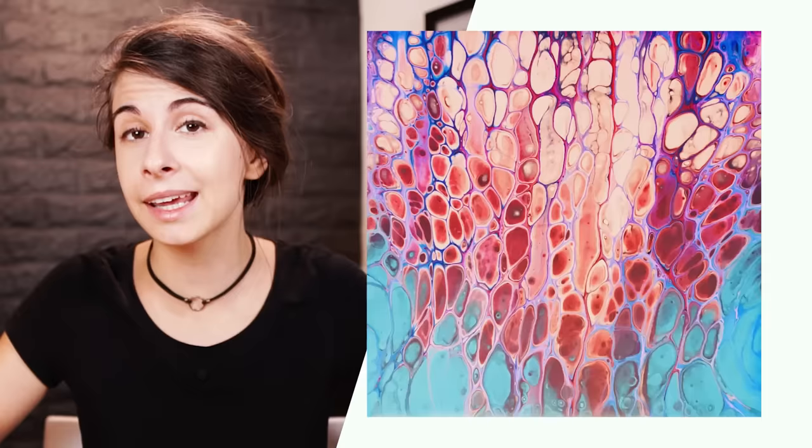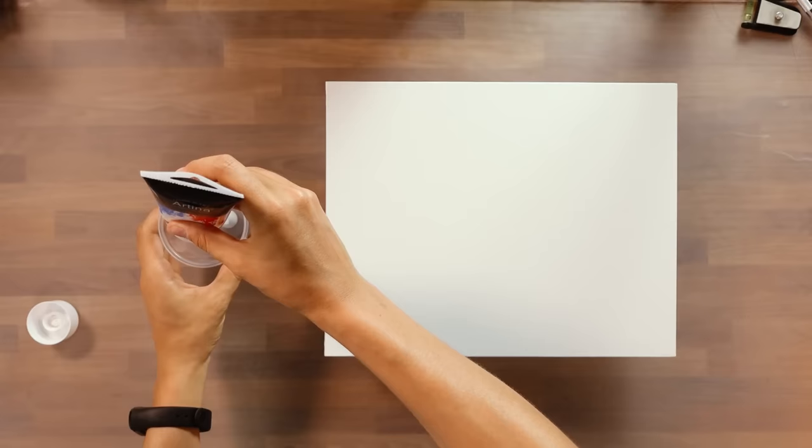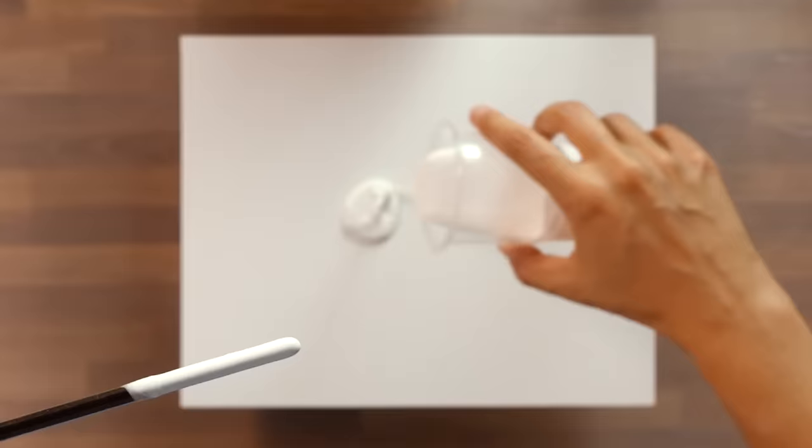Acrylic pouring, also known as acrylic paint pouring, is a unique technique that may seem simple at first glance but actually involves many secrets and potential pitfalls to achieve a spectacular result. A complete beginner might approach it like this, similar to how I first attempted it, by more or less copying what I had seen done online.